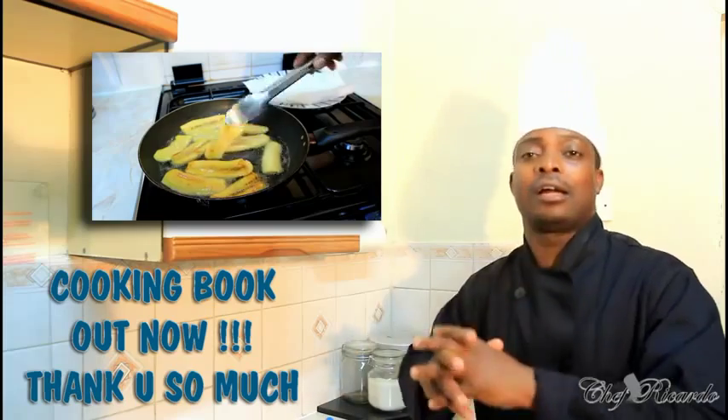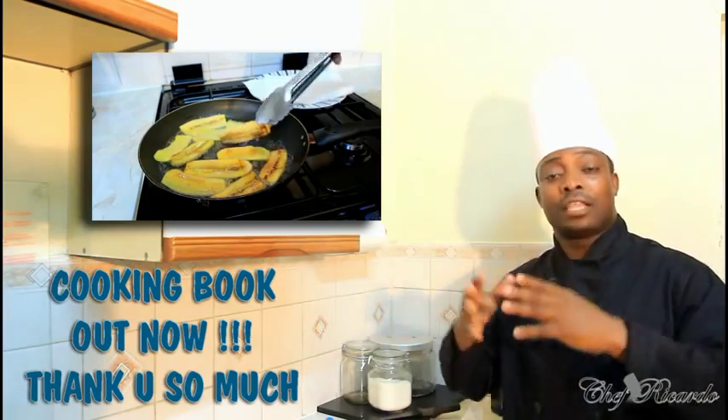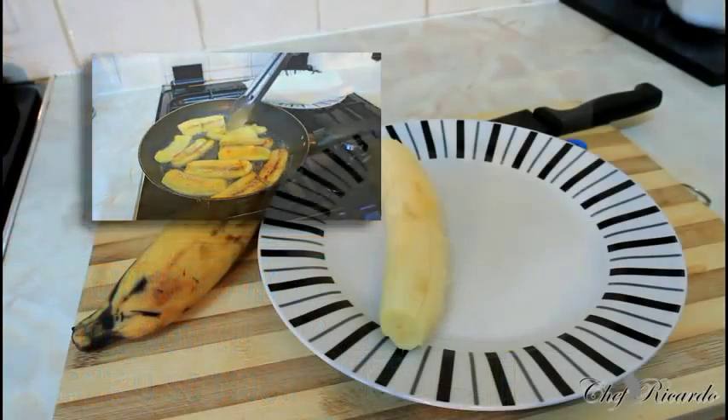Hopefully guys, if you have something which you want me to make, please write it below, give me a thumbs up, leave your comments, and share my video. Get a copy of my cooking book on Amazon — the price won't change. Thank you so much for watching Chef Ricardo cooking program.